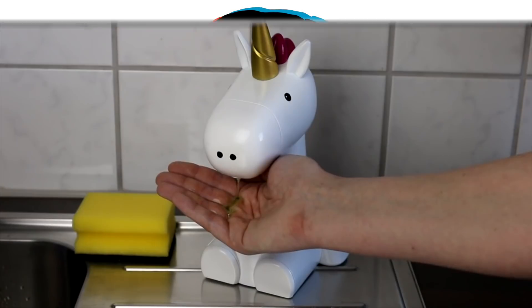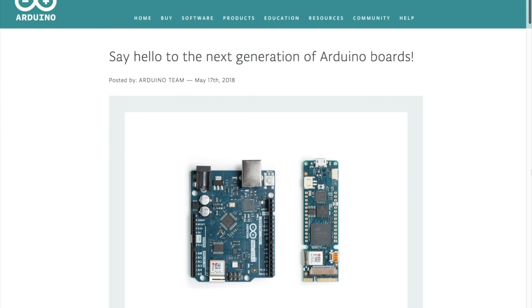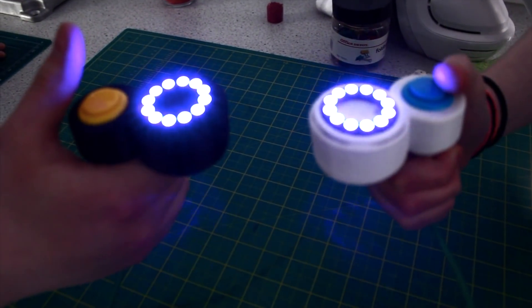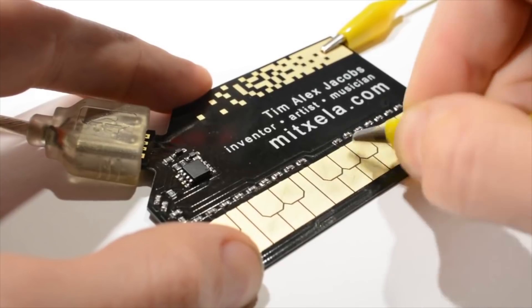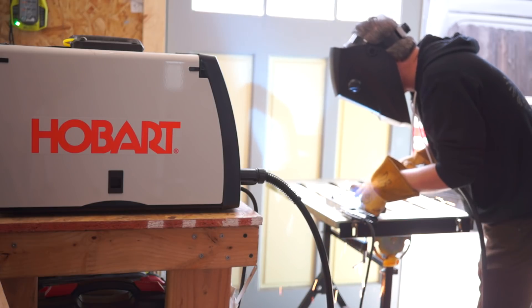This week on Maker Update: a soap vomiting unicorn, two new boards from Arduino, a mini marble elevator, a NeoPixel thumb war, pool noodle box bots, Lego pinball, an Android tape deck, a business card stylophone, Hobart's entry-level MIG welder, and the Adafruit Cricket.